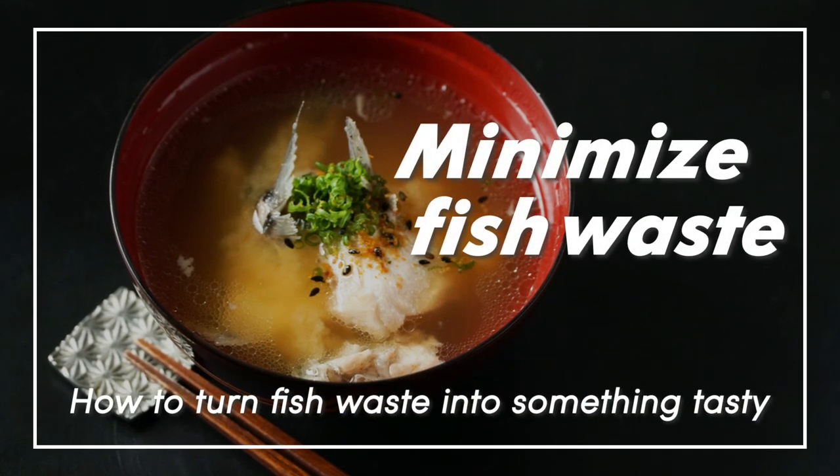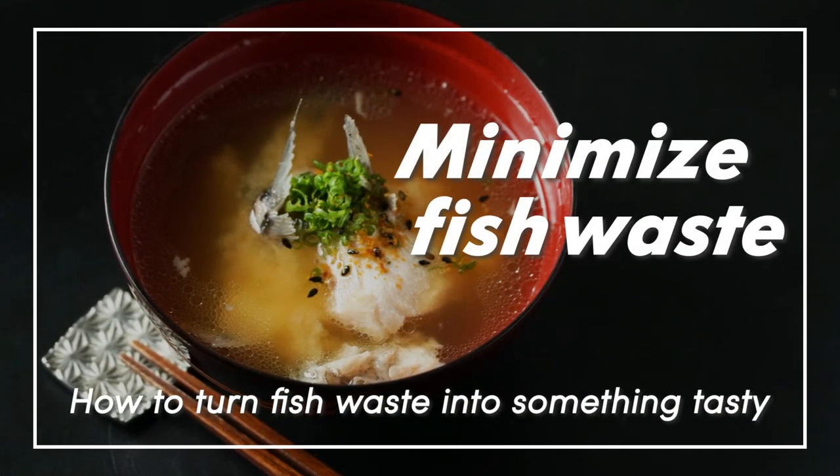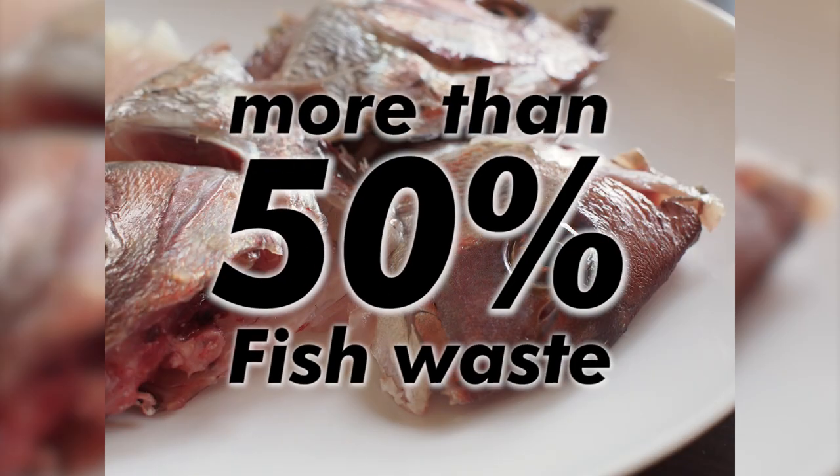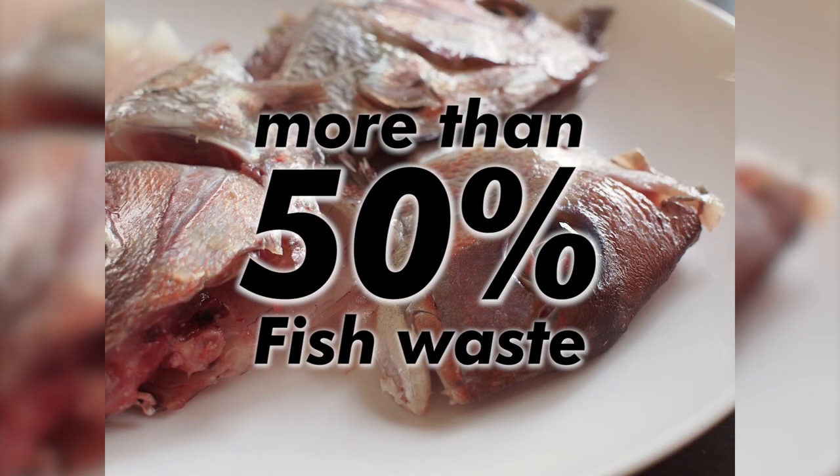Minimize fish waste — how to turn fish waste into something tasty. Did you know that the average utilization rate of fish is less than 50%? That means more than 50% of the entire fish will be unused and therefore discarded.